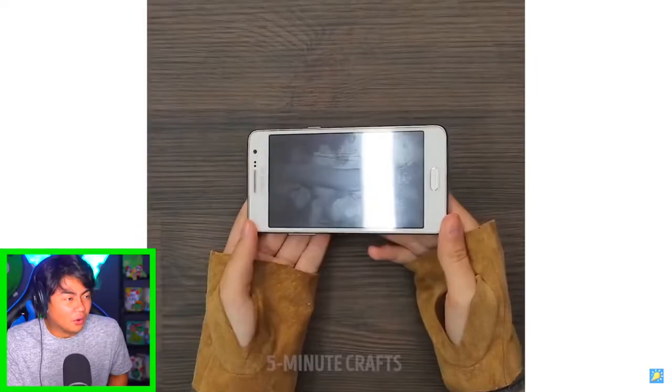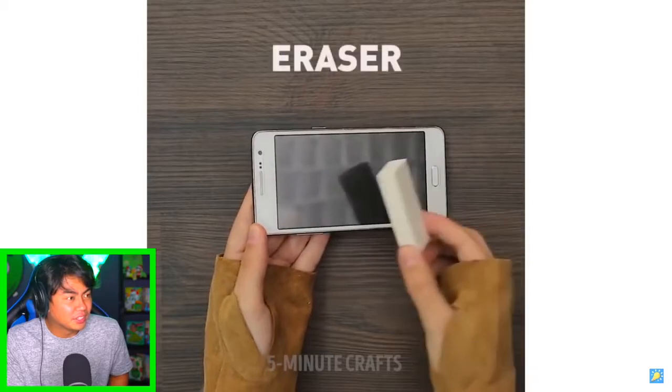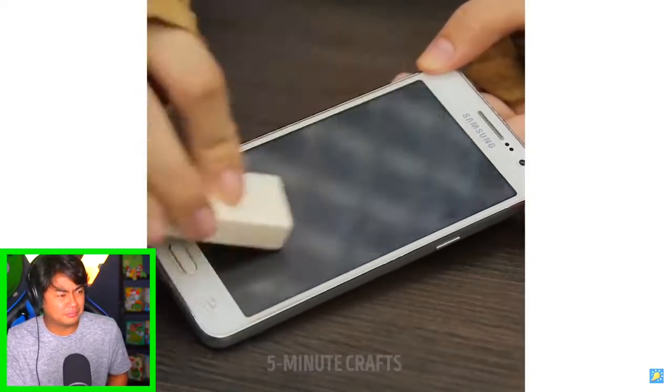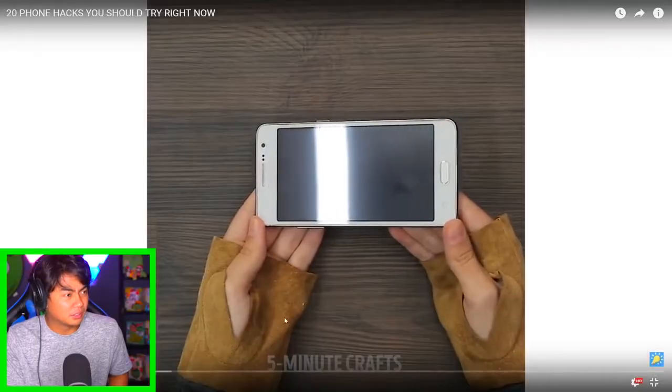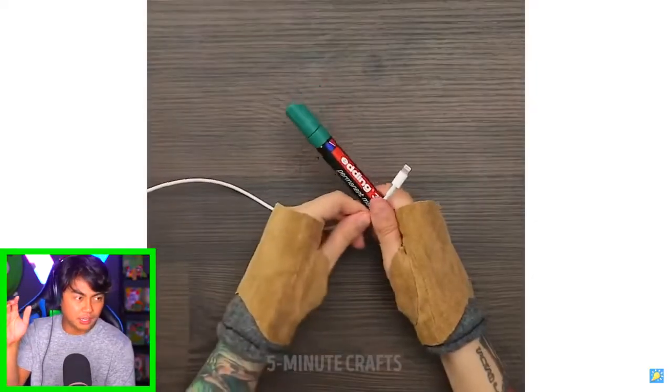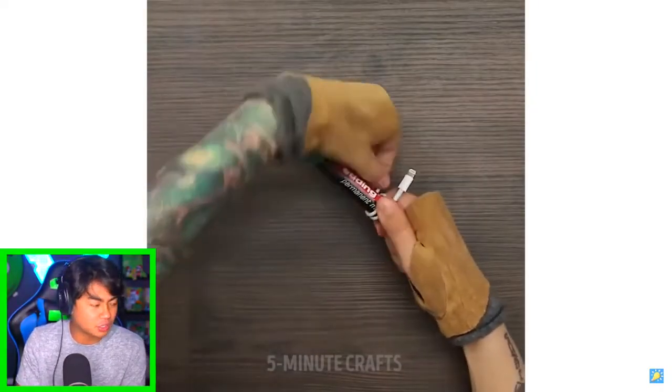That was a long segment — let's move on to the next one. Oh, what are you gonna do with an eraser? So if you use an eraser you can get rid of fingerprints on your phone. I don't have an eraser, but I believe it. Yo, I like your gloves — I don't know why you have gloves like that, but it's cool.